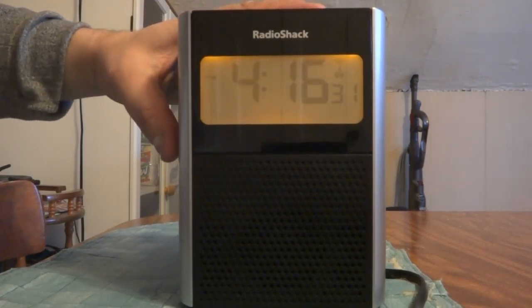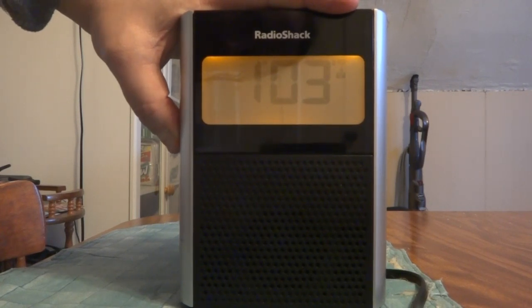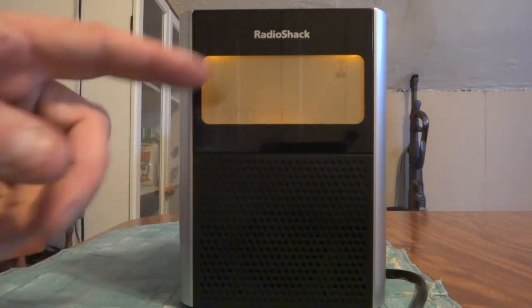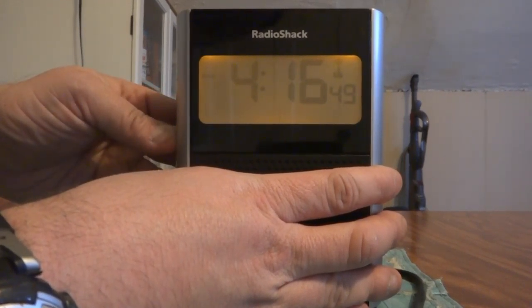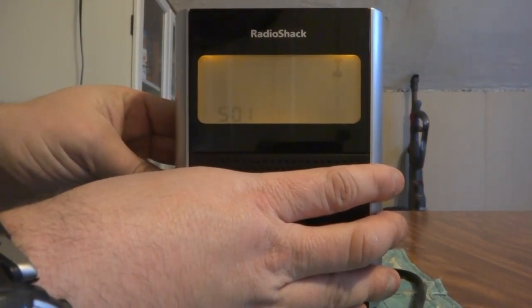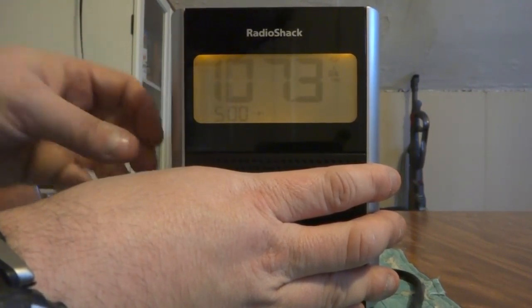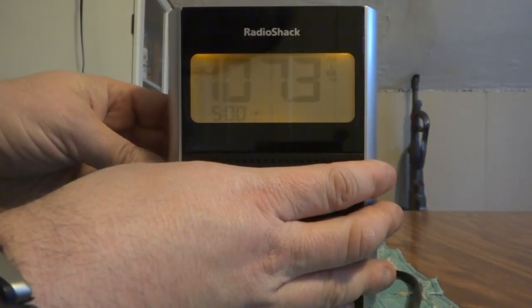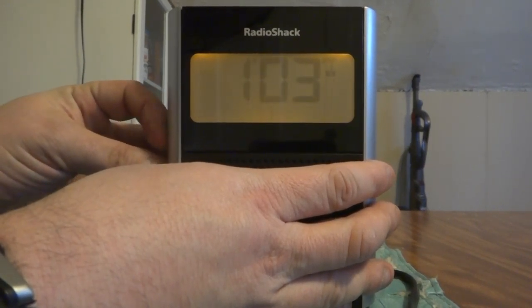To set the alarm, you would hold the set button in. First it will show you the month and the date. Then you press it again and hold it in — at that point your first alarm shows up and you hit the up and down arrows. To change the time you hit it again, and you've got a choice of the bell or the radio. In this case I've got it set to radio. To change that, you hit the set button.